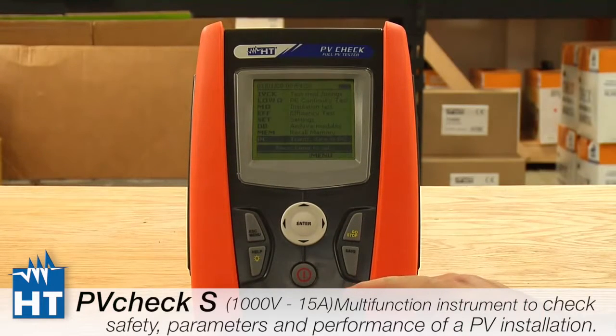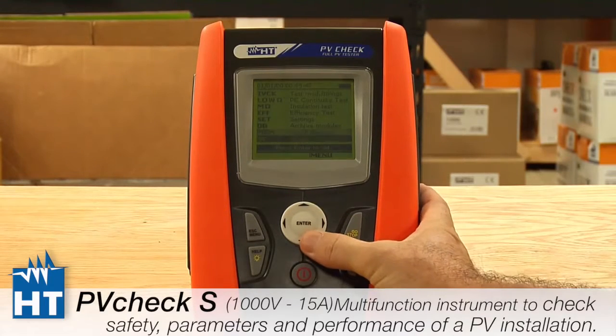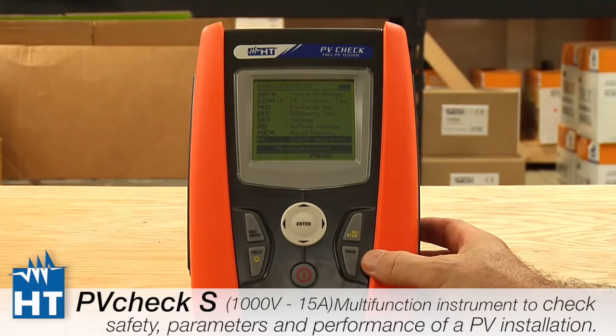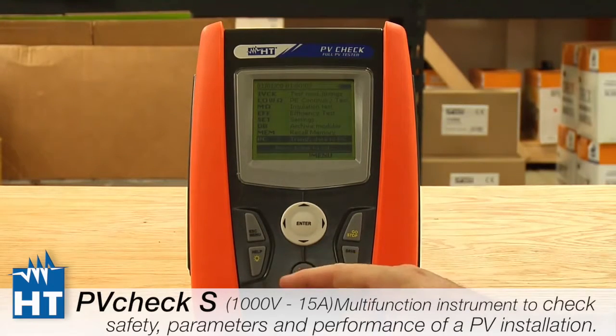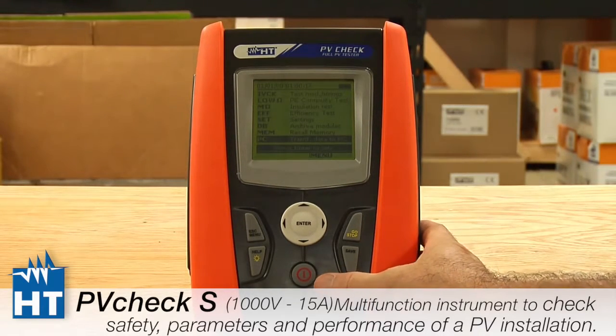The human interface at the bottom is pretty simplified and well documented in our manual. Enter and X act like a mouse, getting you around the menu structure. Save is very important — if you change anything about the setup you must save it or it'll be forgotten. Stop/Go is how you initiate and stop a test. Help is online and also provides a backlight if needed, and Escape and Menu will get you back to the original landing page. The red button is how you power the product on and off.